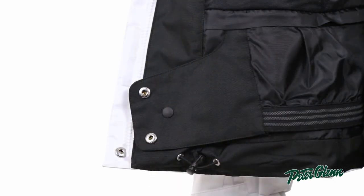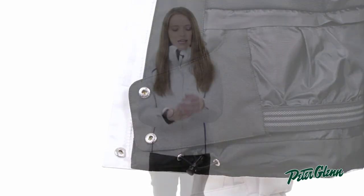There's also a powder skirt on this jacket to prevent snow from coming up inside, and there are inner wrist gaiters which are going to keep snow out of your sleeves.